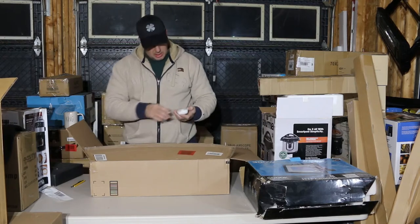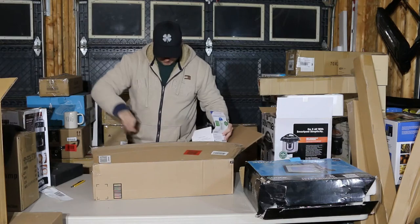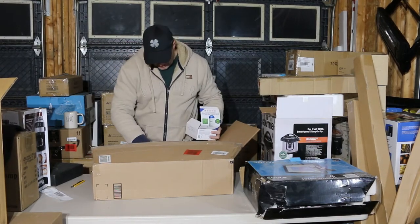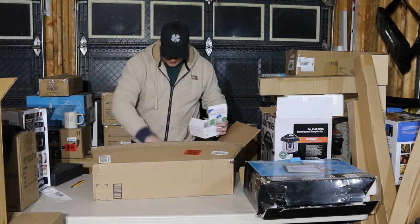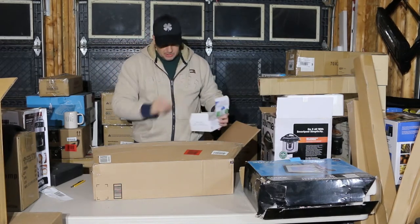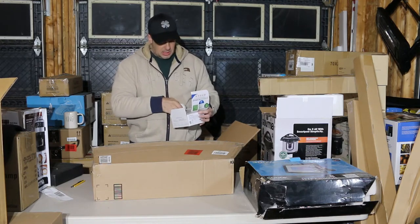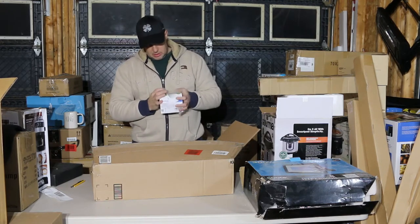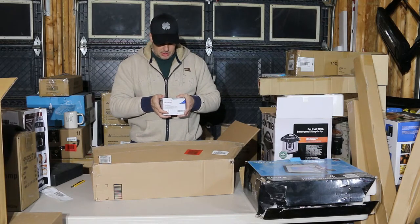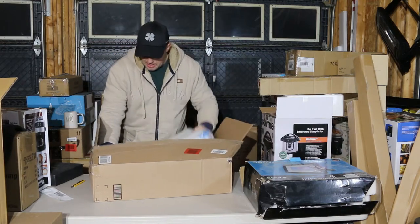All four are here — there's four in a box. Ultrasonic pest repellent. Probably sent back because honestly I don't think they work. I've seen some reviews — some people say they do, others say they don't. I'll plug it in and see what happens.